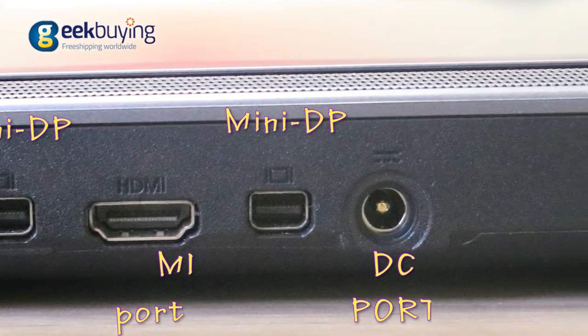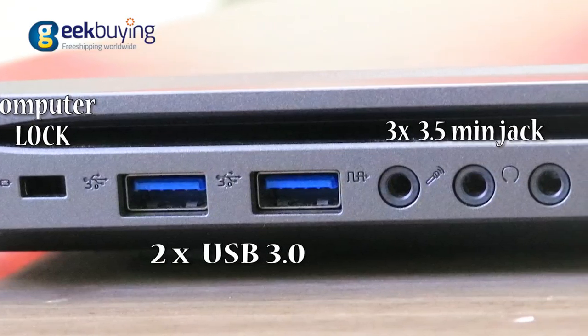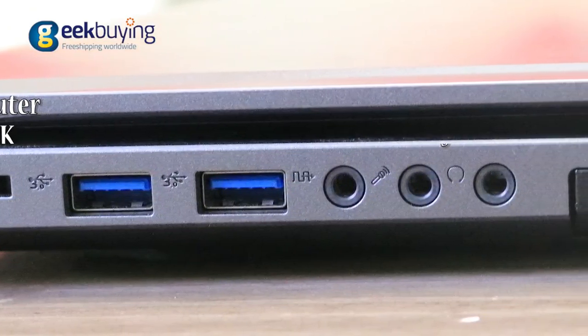It also features two display ports, a charging port, and three 3.5mm jacks comprising an audio jack, microphone jack, and hi-fi jack.